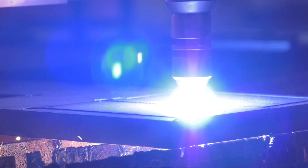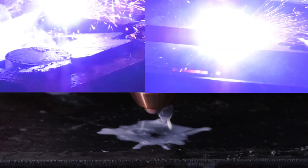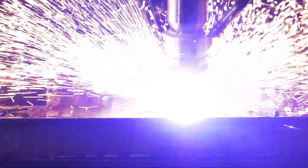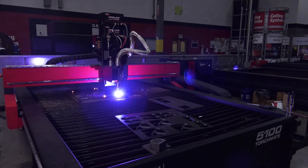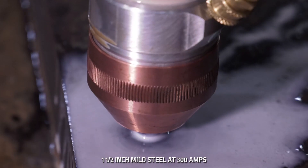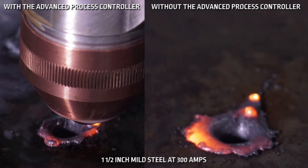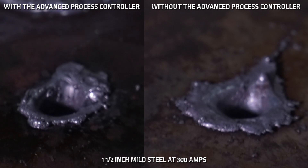The advanced piercing technology applies the proprietary FineLine premium piercing additive on the surface of thicker steel prior to the pierce, to reduce surface tension at the pierce point and allow the clearing gas to drive molten slag down and through the pierce hole, rather than accumulating on the surface of the plate. With a smaller and less pronounced slag puddle, smaller ratio holes are now possible in 1-inch and thicker steels, as the slag puddle does not interfere with the path of the torch or affect the plasma arc when crossing slag on the surface.